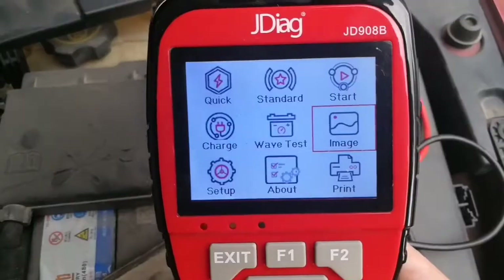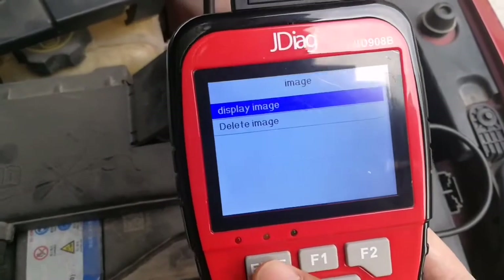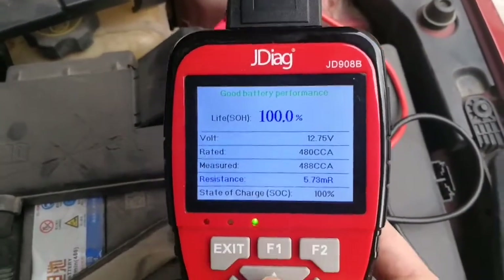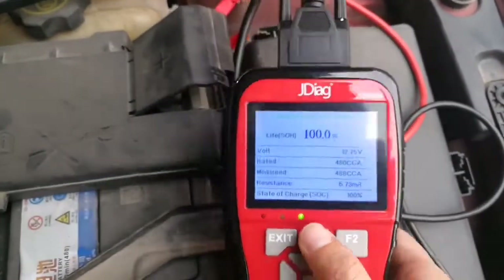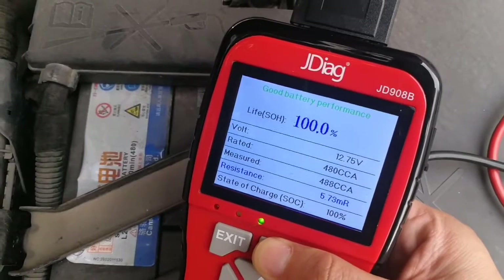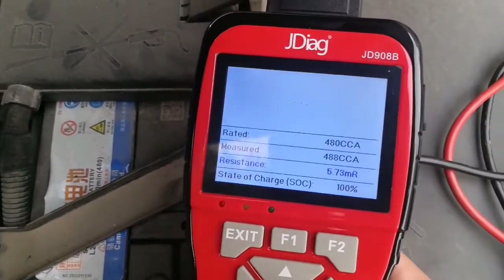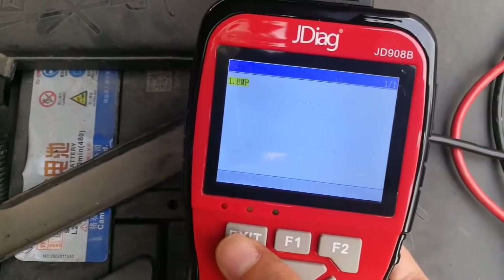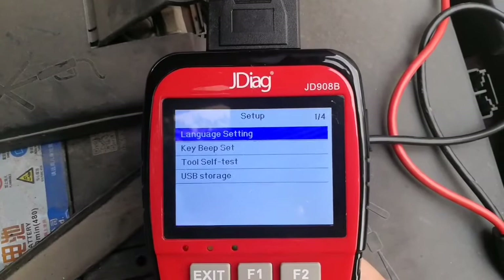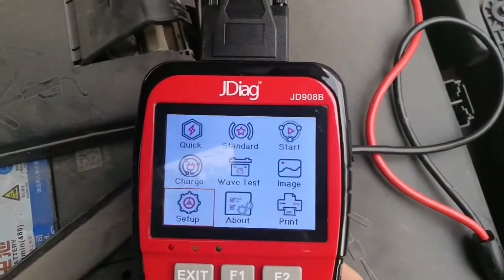The Image function is the same as the OBD2 one. You can perform a test, and press F1 and F2 at the same time to perform a screen capture. Now let's go back to Image — now you can see we have a picture of the test result. This is very convenient for sending to PC or sharing with others. In Setup, you can see language setting, beep setting, self-test, and USB storage.